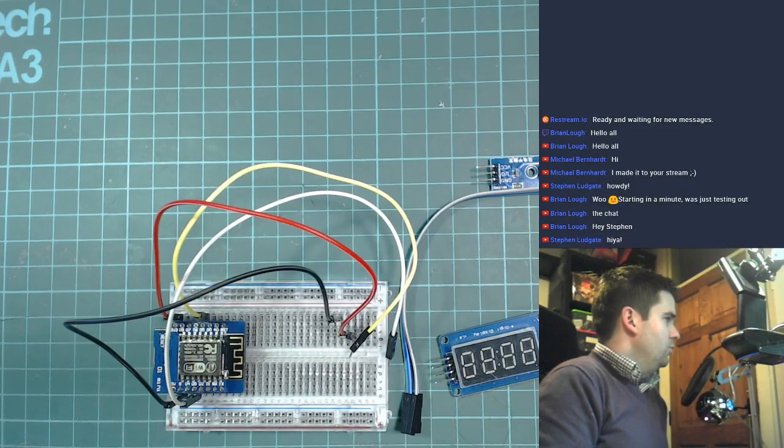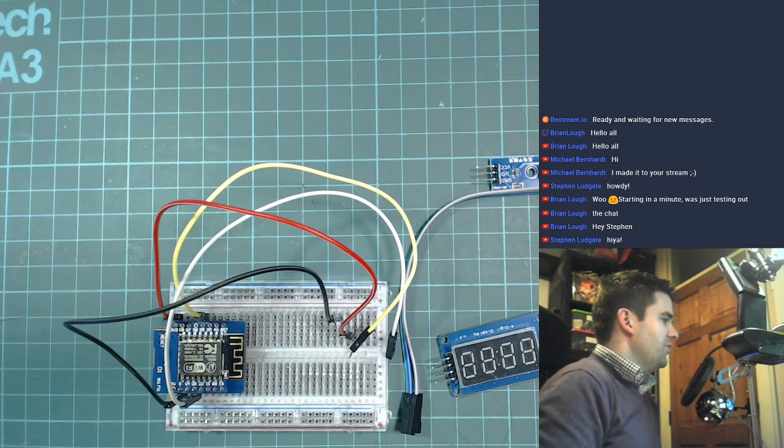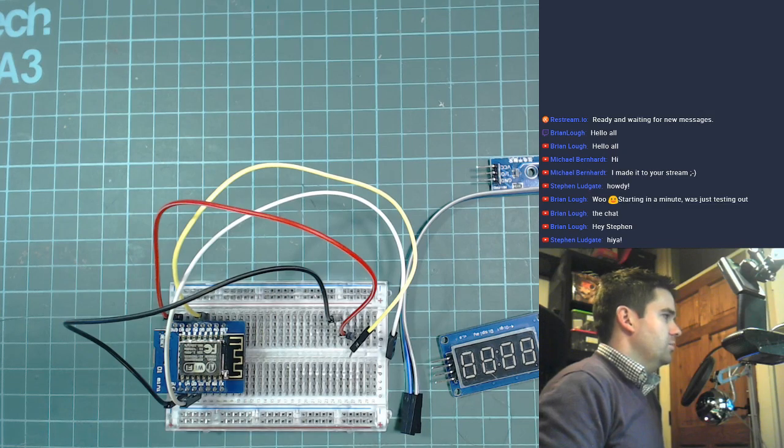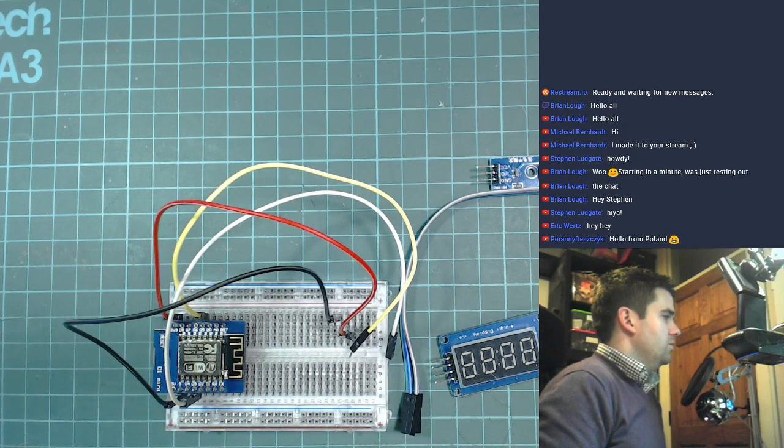Hello everyone, my name is Brian Locke and today I will be working with an ESP8266. According to the title of this stream, I will be building an alarm clock using Arduino. Hello to everybody watching on YouTube and on Twitch — if you want to say hi in the chat that would be great. I stream with Restream.io, which streams to both Twitch and YouTube and merges the two chats.